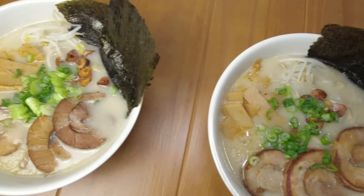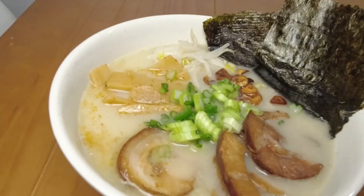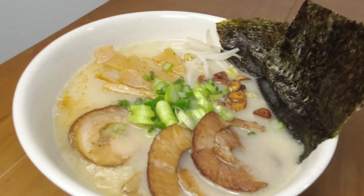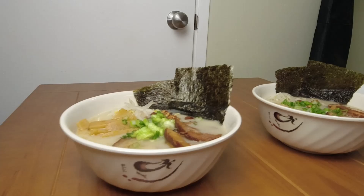Welcome back to Inspire DIYer. If you're here for the first time, my name is Max, and today we're making Tonkotsu Ramen. This version utilizes an Instant Pot, but you don't obviously need one — it would just take longer without it. Without further ado, let's jump right into it.